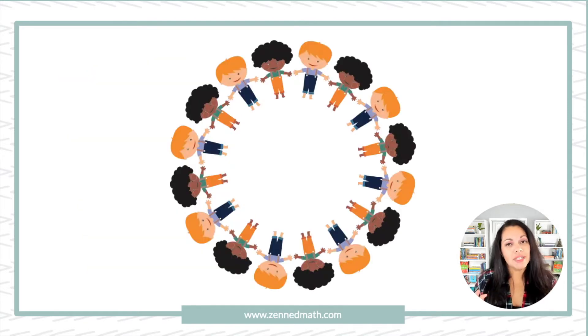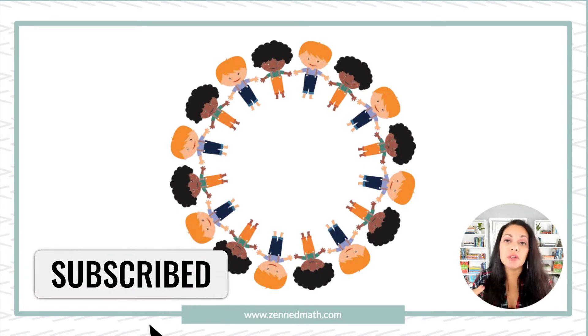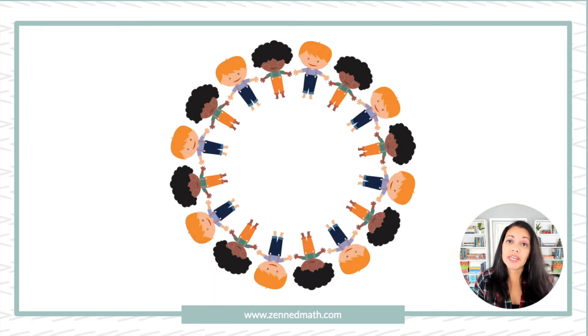Let's not get this twisted. Choral counting is not just a counting activity like you would think of with kindergarten, that one-to-one counting. It does have students count; however, students are looking for patterns along the way. Students are counting, the teacher's recording it, and the students are looking for patterns based off what they see. Choral counting is not just for primary grades — there are upper elementary choral counting routines that you can implement as well.